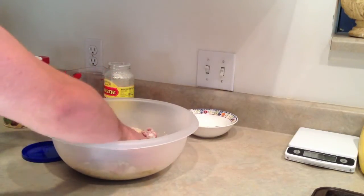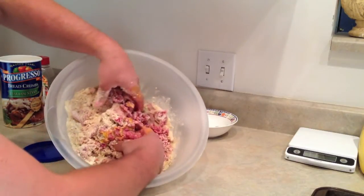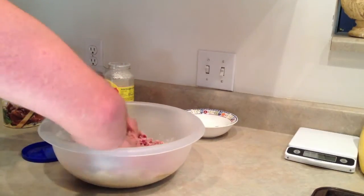You're mixing it all together, getting it all combined. Mix it up, mix it up — the idea is you mix it until it's all one big glob of awesomeness. It's going to get a little messy, but the payoff is going to be great.